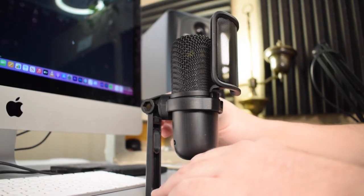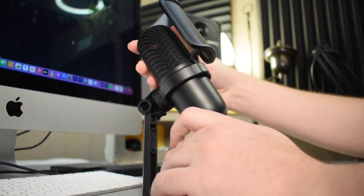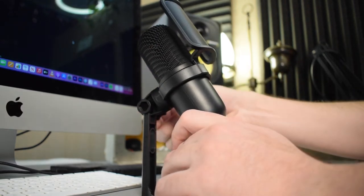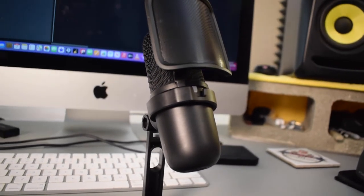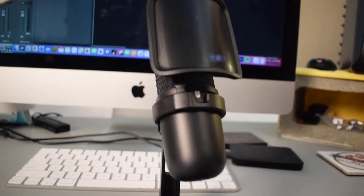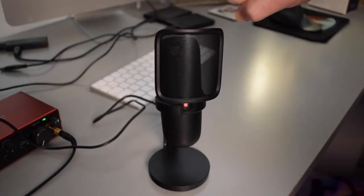I just finished reviewing the audio I recorded and I actually think this microphone sounds pretty good. It did have a somewhat loud noise floor, but it wasn't really that bad. The microphone did sound a little thin, meaning it didn't pick up a lot of the lower frequencies, but honestly I think it sounds pretty good overall.